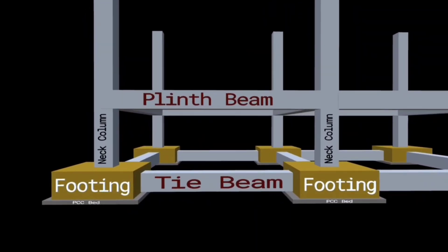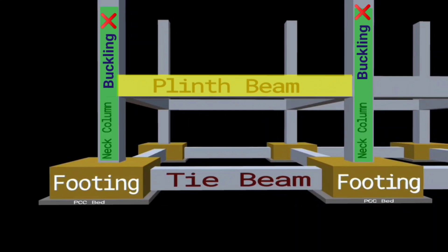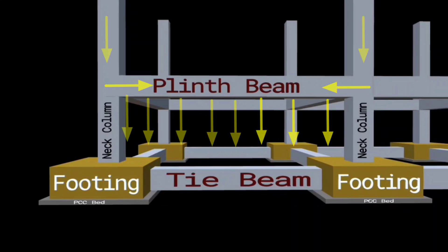Plinth beams play an important role in a building structure. These provide a connection between the columns and hence prevent them from buckling. They prevent the extension or propagation of cracks from the foundation into the walls when the foundation suffers from settlement. Plinth beams also distribute the load of the superstructure over the foundation in an even manner.